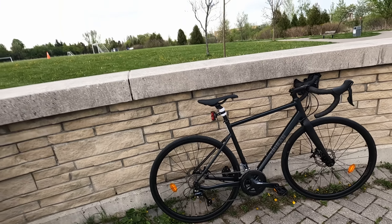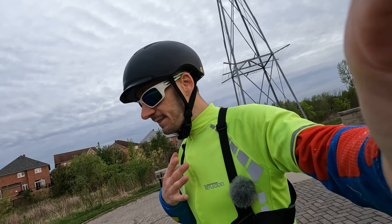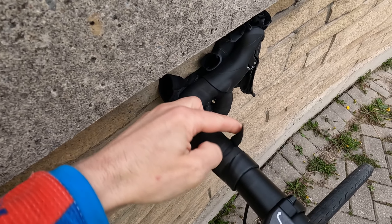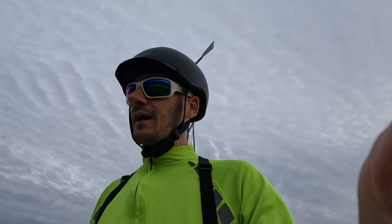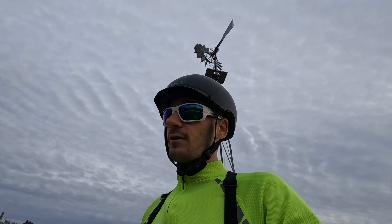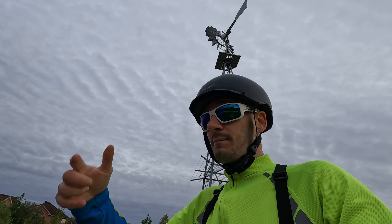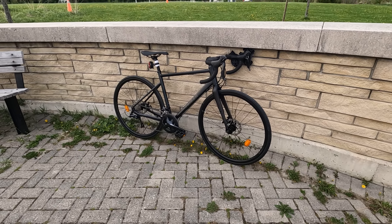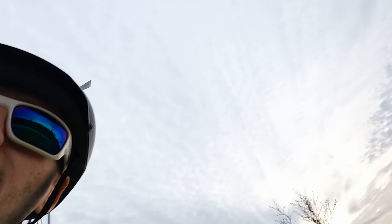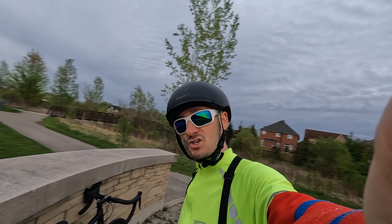There it is — the 2022 Decathlon Triban RC500 road bike. The one thing I'm a little ticked off about is this bar tape. It's definitely on the cheaper side, and when I was unwrapping it a piece of masking tape came undone and took the bar tape along with it. I'm either going to have to live with that or bring it to Decathlon to get it re-wrapped. But yeah, great bike. I'm going to give it four and a half out of five stars — two thumbs up. She is a beauty.